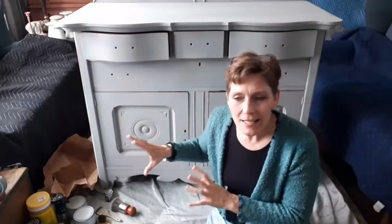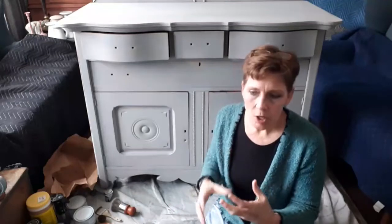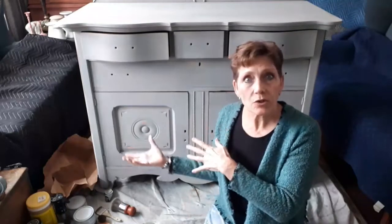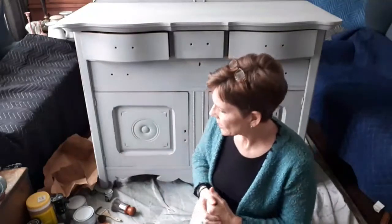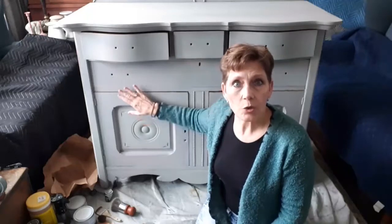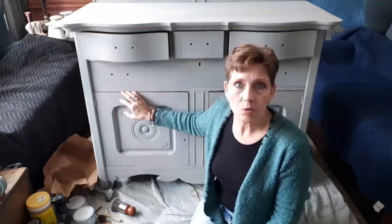In the last video, what we were doing was beginning to put our color washes on top. For those of you that aren't familiar, a wash is simply watered-down paint — the more water you add, the more translucent it's going to be; the less water, the more opaque. That kind of makes sense.